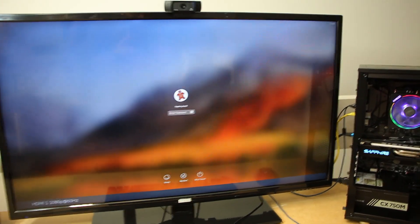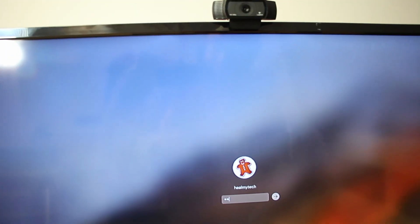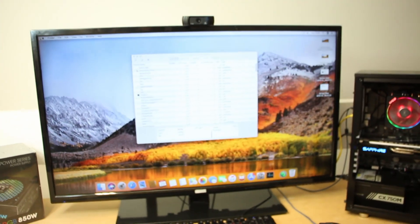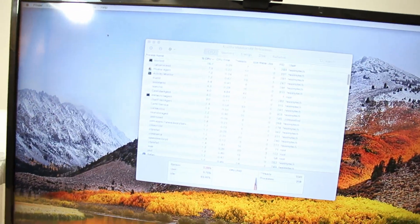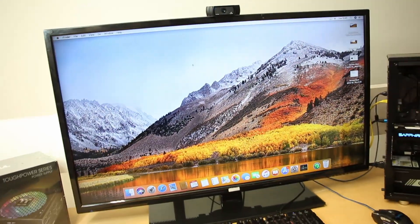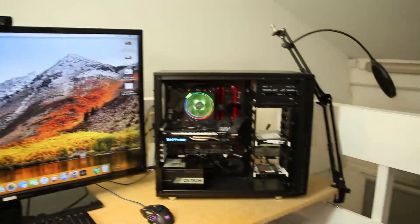And also this is Hi Sierra — this is not the latest Mac OS version. Let me just input my password again. My password is password, I think. And voila. I don't know why this activity monitor keeps coming up, but here we go. And that's the job done.